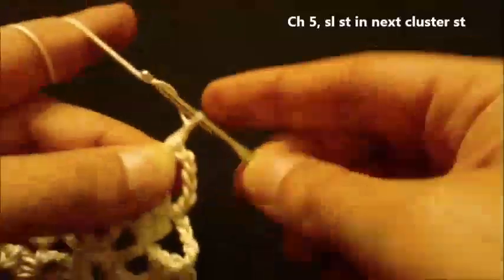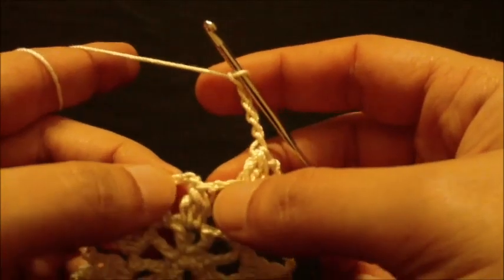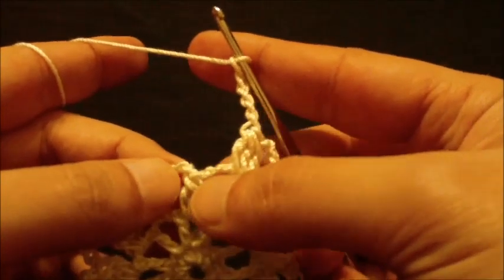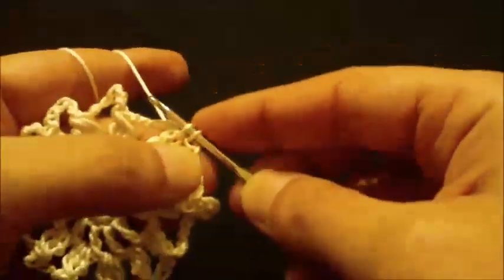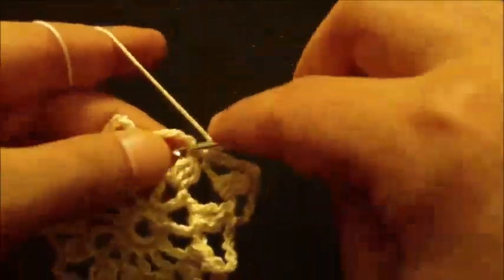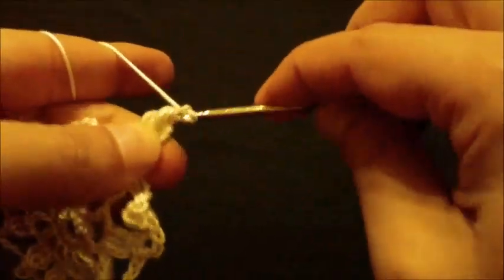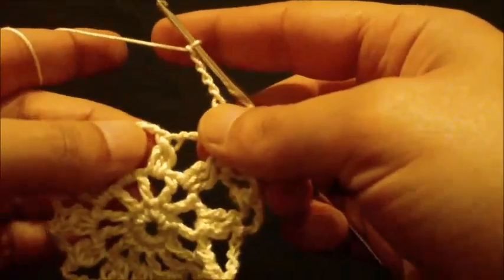Chain five. In the next cluster, we will slip stitch on top of the cluster. Then repeat the pattern: chain five, do a cluster stitch in the next loop with three incomplete double crochets, yarn over and pull through all four loops. Chain five, slip stitch on top of the next cluster. Chain five, cluster stitch in the next loop, yarn over and pull through all four loops. Chain five, slip stitch on top of next cluster.